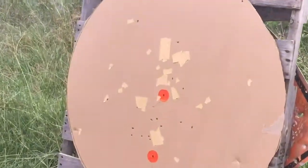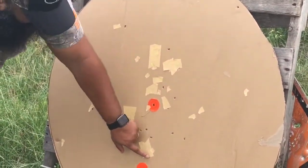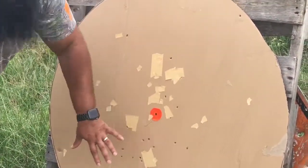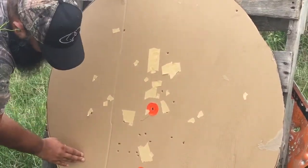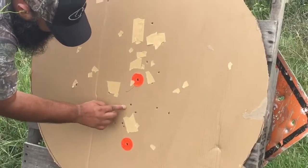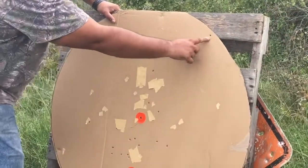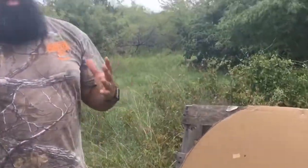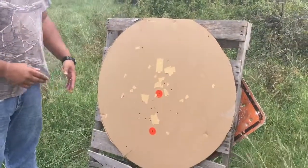Let's take a look at this group. My point of aim is right here — look at that, guys, that's pretty damn good. Let's count the shot holes — see if I can count all 18. We have all 18 pellets on target at 50 yards. So far I'm really, really impressed with these chokes.